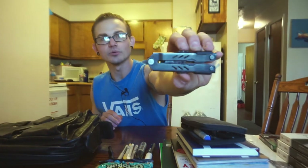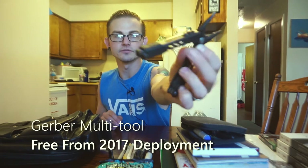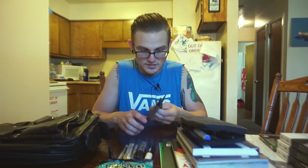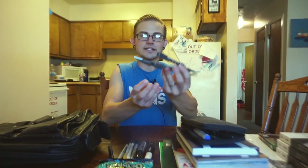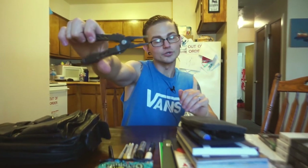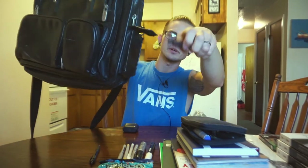In this little side pouch I keep a Gerber multi-tool. I know none of the things I've presented would need a multi-tool, but you never know when you might need a pocket knife, a Phillips head screwdriver, a flathead screwdriver, a scraper, or some pliers. I carry it and it fits so nicely in this little pouchy pouch right here.